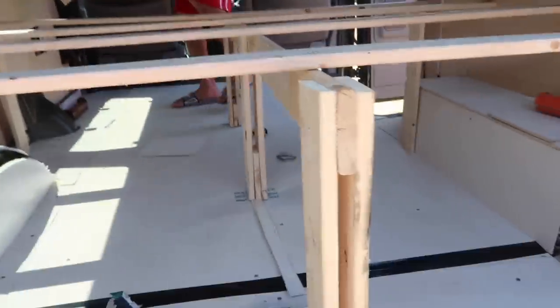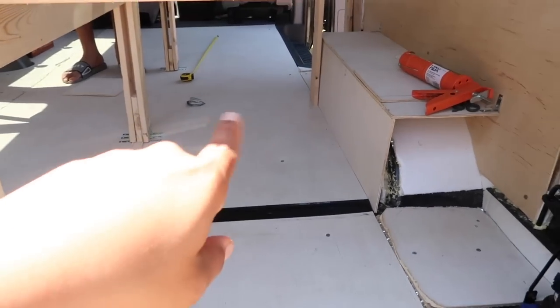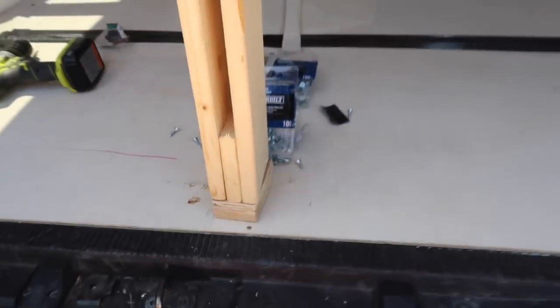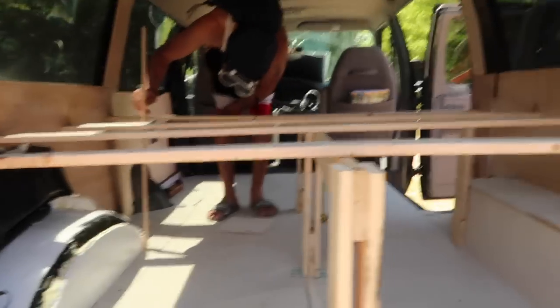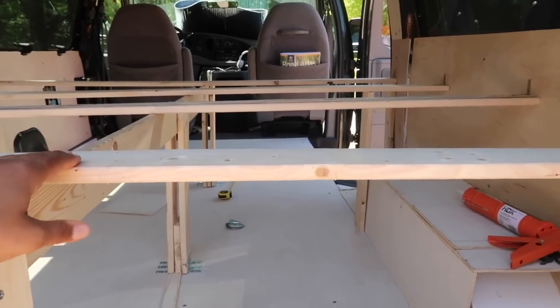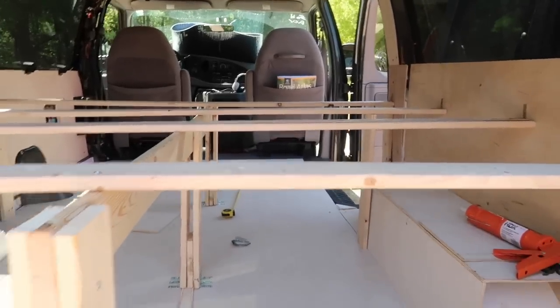Now our floor ended up being uneven. You can see where the gorilla tape is - it's higher than it is on this side. So we ended up making this little chunk to put underneath so that it would match. We haven't even put that down yet but that's what it is. So these are all 20 inches tall, give or take.